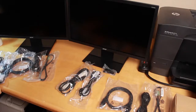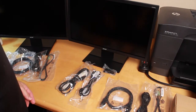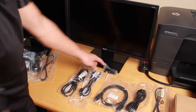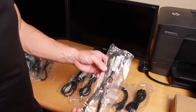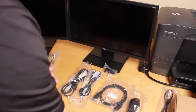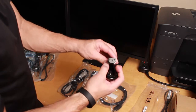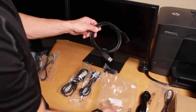Now that the monitors are unpacked, I'm going to go through the cables. Each monitor is going to have all these cables and a little attachment in the back — that one is for audio to connect to the monitor, but I'm not going to cover that since the laptops already have audio. This here will be your power cable.